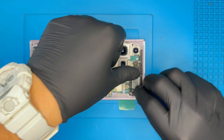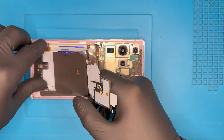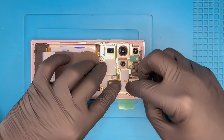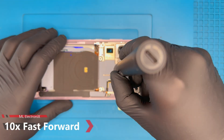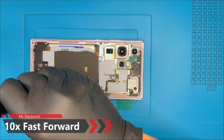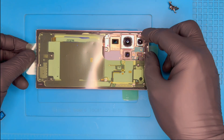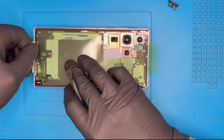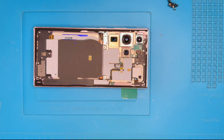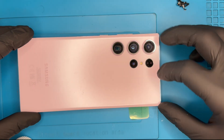Mount the plastic shields and wireless coil back into place. Screw all 16 remaining screws back, then prepare the back glass for installation by removing the old adhesive and attaching the new one. The last step is to mount the back glass cover.